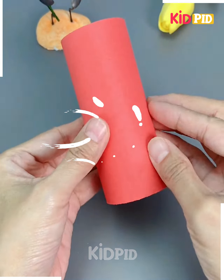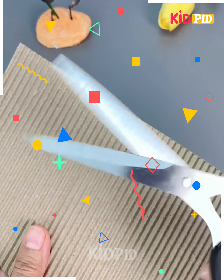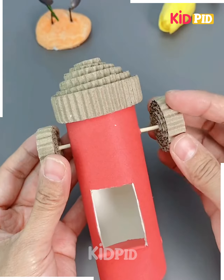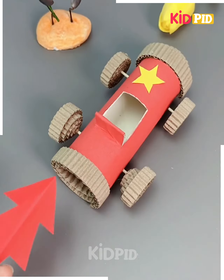Next we'll make a rocket. Take a cylindrical object and cover it with red chart paper. Now cut it from the top as we have done. Now take a wooden cardboard sheet and roll it as we are rolling. Now stick it on the top of the red chart paper. Now put the stick in between, make its four wheels, and it's ready.